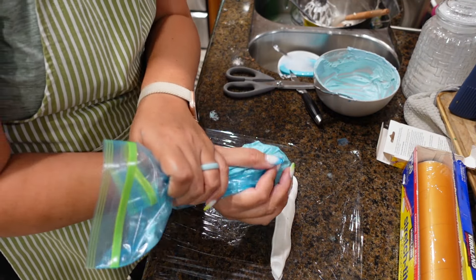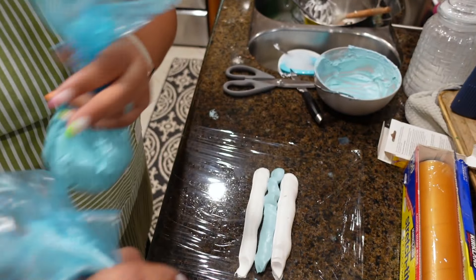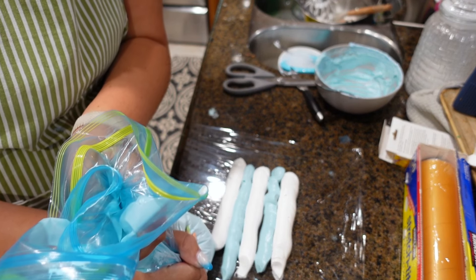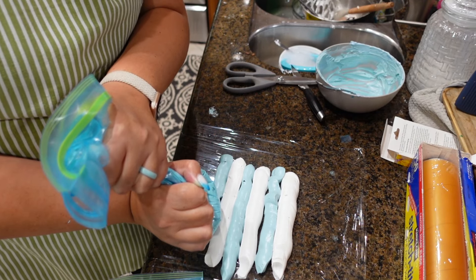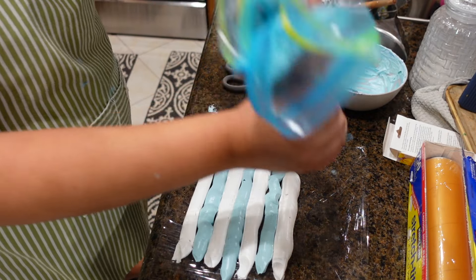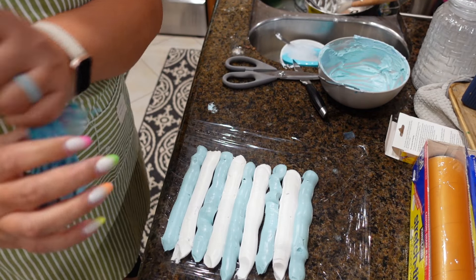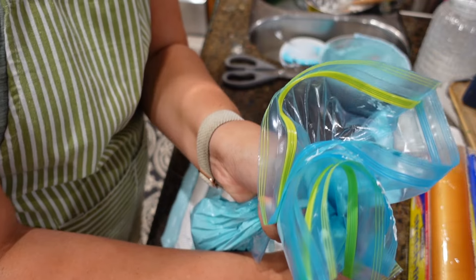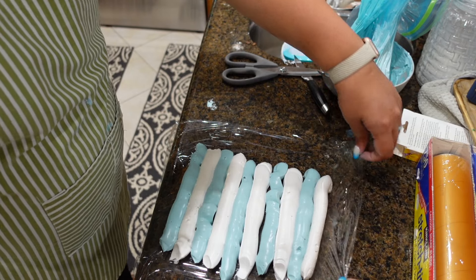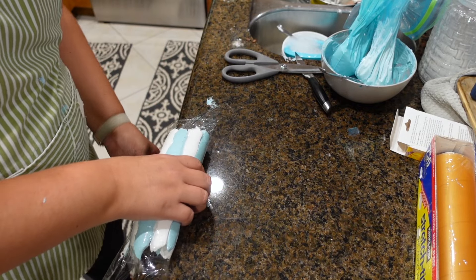I divided the frosting up to create an ocean color because I wanted a wave effect on the cookie cake. I added regular blue frosting and then some yellow to give it more of a teal color. Then I tried something new: I put saran wrap on my counter and alternated between blue and white frosting to create a swirly effect to make it look more like the ocean. You put your frosting on the saran wrap, roll it up, and then put it into a 16-inch piping bag.